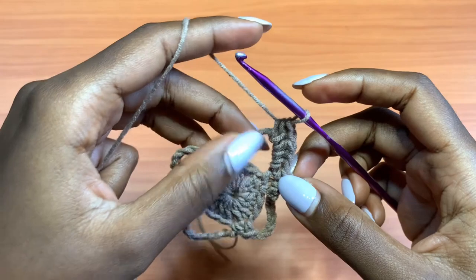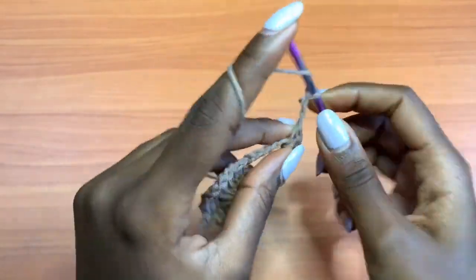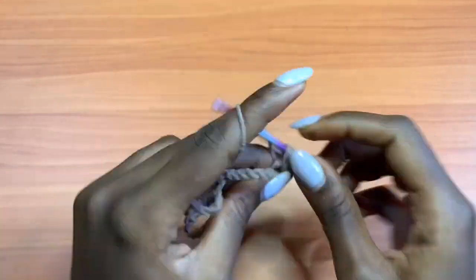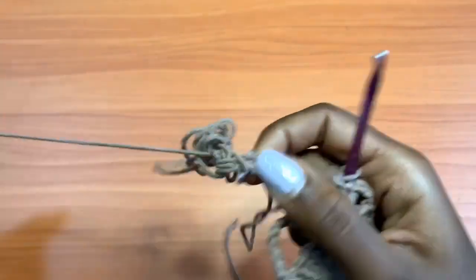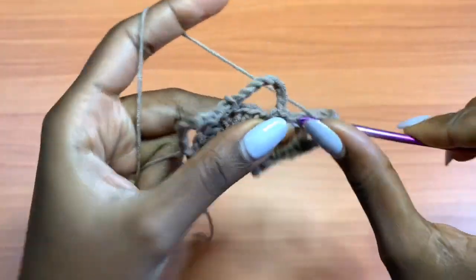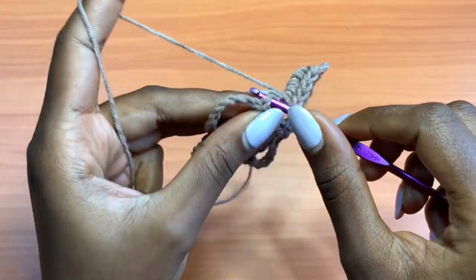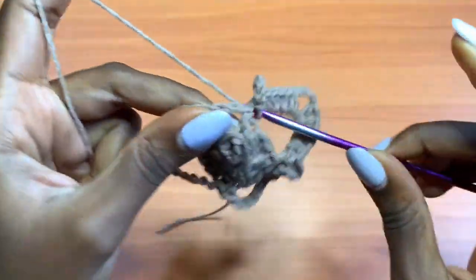After your 5 half double crochets, chain up 3, then place 5 more half double crochets in that same space — 1, 2, 3, 4, 5. After those 5 half double crochets, go into the next single crochet and place a single crochet there, chain 5, then single crochet into the next single crochet.